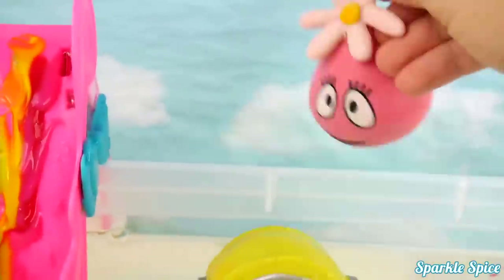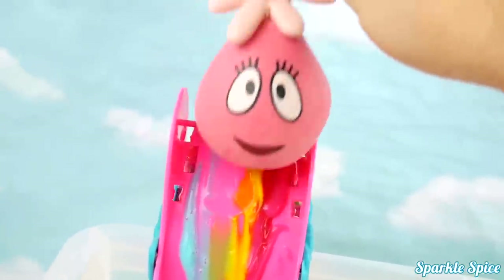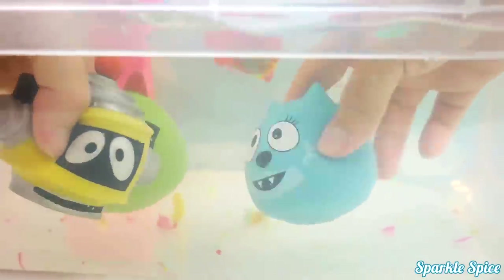Last up is Foofa! Get on that rainbow paint Foofa! Here she goes! Woo! Nice job! Whoa! They look so cool under the water!